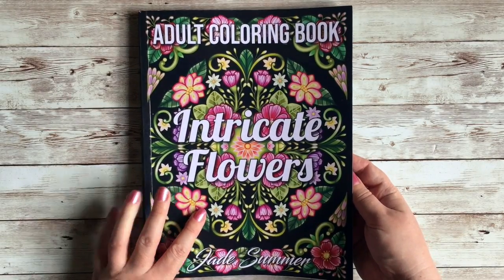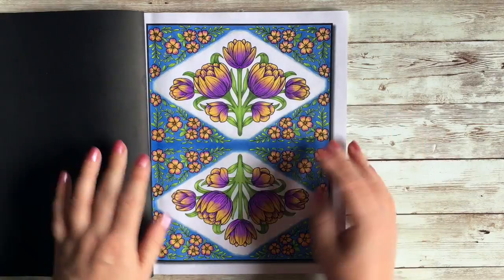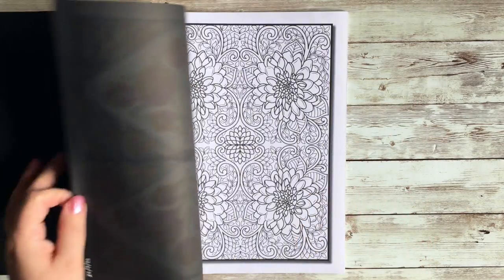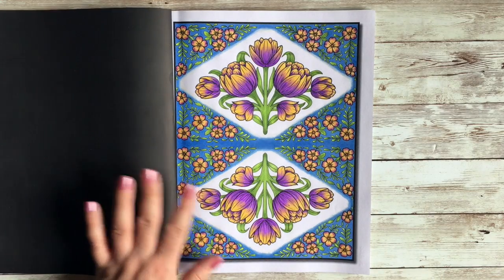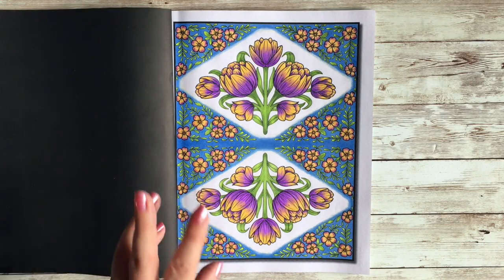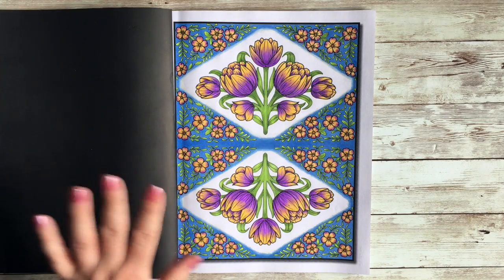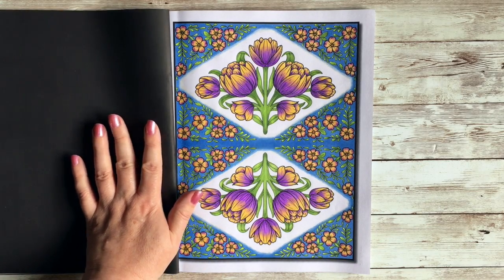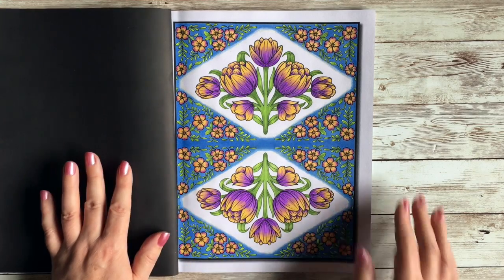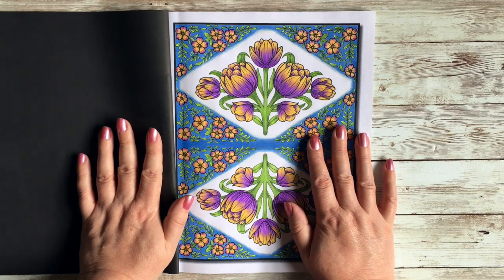Moving on to Intricate Flowers by Jade Summer — I just did one picture from this book this month. It's almost like a mandala book because the images are quite symmetrical. I did this in alcohol markers — specifically Copics. I don't have a lot of Copics but I've got a set of pastel colors. I had a really clear idea of how I wanted it to look and they were perfect. I thought I'd give it a go even though it's CreateSpace paper, not known for its high quality, but they blended — it was fantastic.